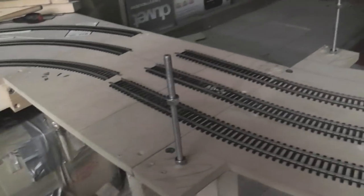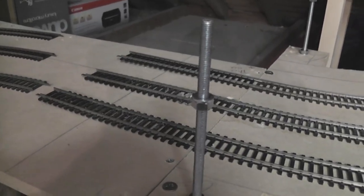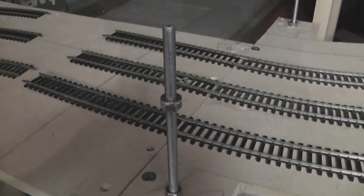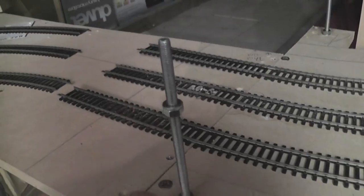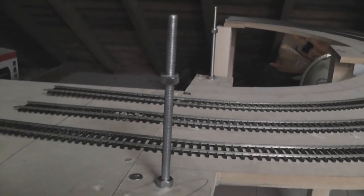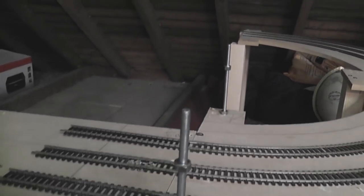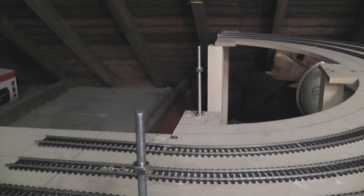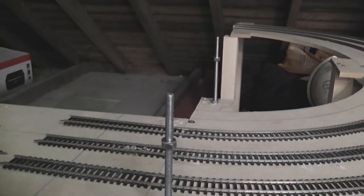I've put the track in and now it's time to put the next half on. This is where the construction method changes slightly — we use threaded rod. This can be bought in any DIY shop; I think this came from Homebase. It's just threaded rod and some nuts, and you can adjust the nuts depending on how high you want the gap between the helix layers to be. I'll go for three inches, adjust it roughly, then put the helix over the top and adjust it further after that.